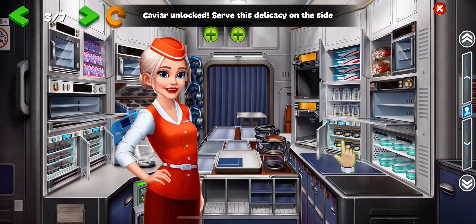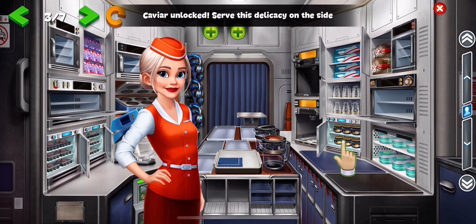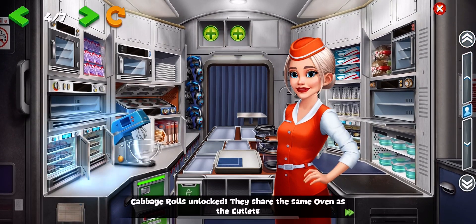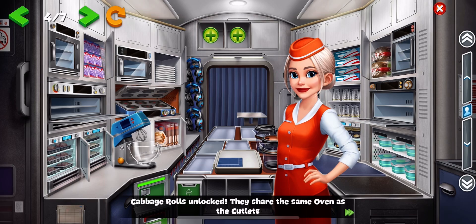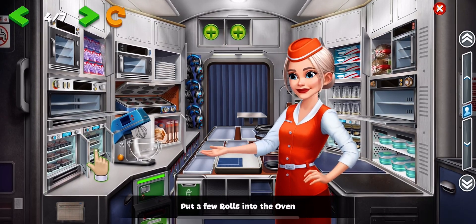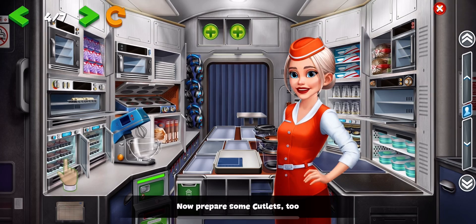Caviar unlocked. Serve this delicacy on the side. Cabbage rolls unlocked. They share the same oven as the cutlets. Put a few rolls into the oven. Now prepare some cutlets, too.